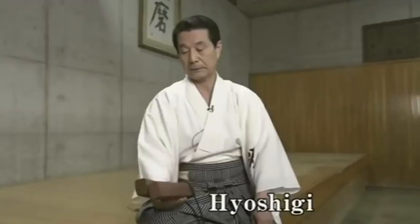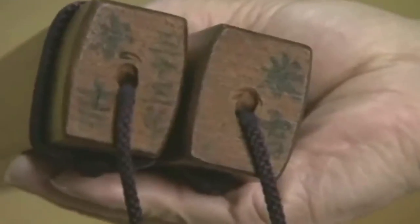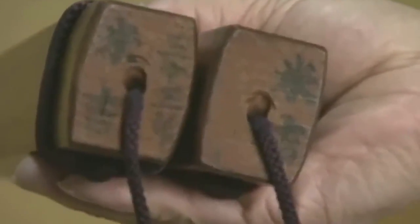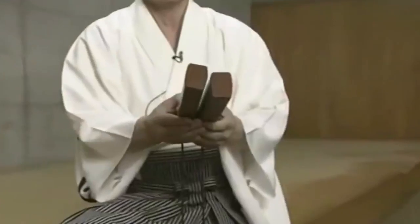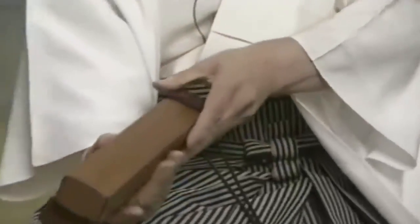These clappers were made from an old cherry tree. I had them make 50 pairs of clappers from the tree, and from those 50 I chose just one pair. You put oil on them — camellia oil. Let them sit for several weeks in a dark place, and then do it again. That's how you get this beautiful color that looks as though you've lacquered them.